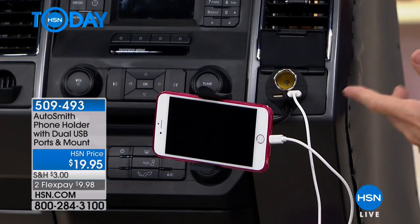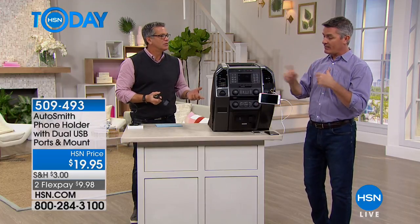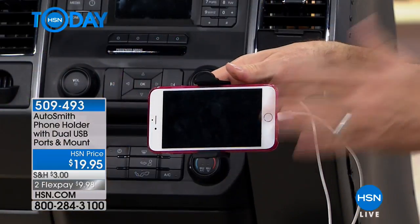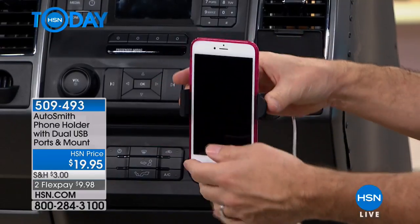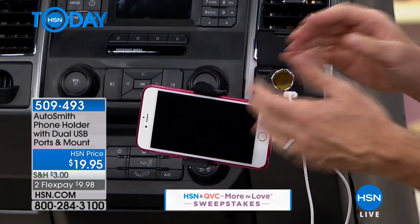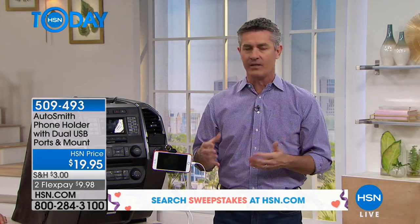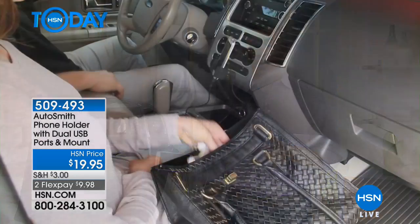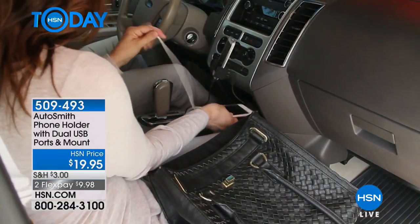Maybe you want the navigation system facing toward the passenger — you can move it over that way. Whoever needs to be looking at this phone, it holds it perfectly. You can get it in either the horizontal or vertical orientation, so whatever works best. When you're looking at a navigation system, this is a fantastic way to keep that phone from sliding around. I used to have the phone on my knee using it as a navigation system, but I'm looking down too long. Think about everyone — everyone has a phone these days, and if they're a driver, this is exactly what they need.